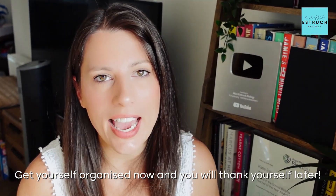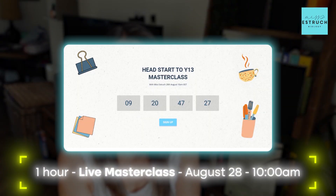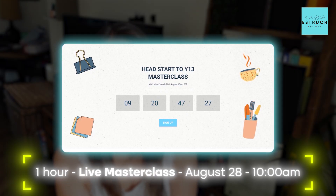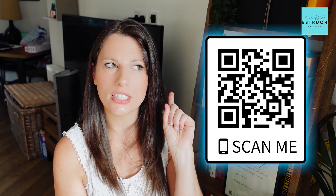Get yourself organized now and you will thank yourself later. Don't forget, if you want that super boost to Year 13 with my Head Start to Year 13 — one-hour live lesson with slides for just 50p — the link is in the description or you can scan the QR code to sign up. That's it for today. Enjoy the rest of your summer, hopefully getting that personal statement finished, and I'll see you in a video very soon.